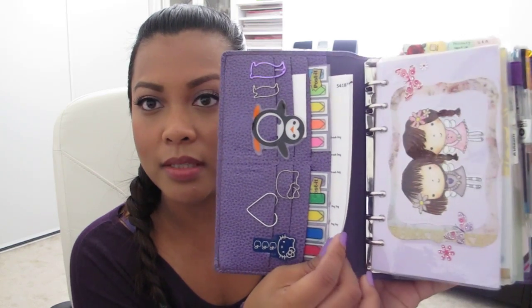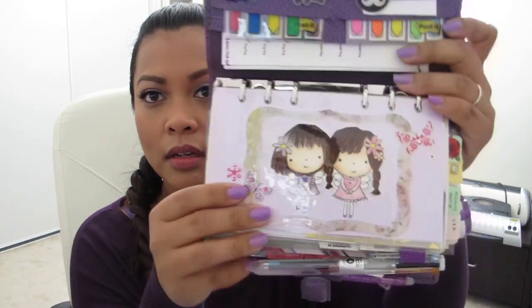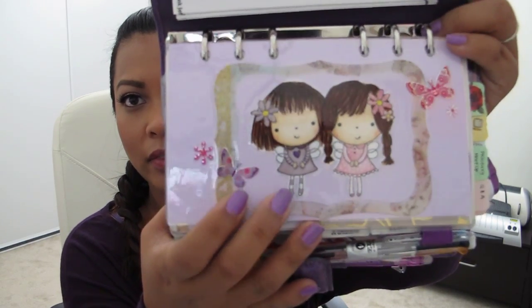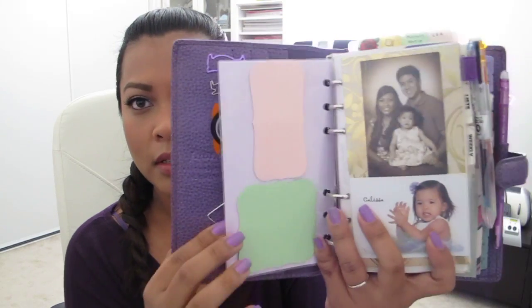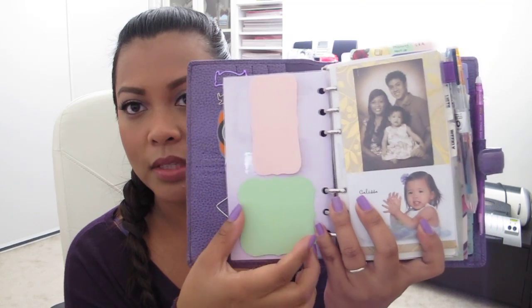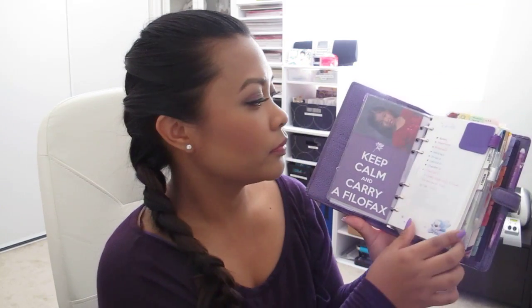I have my homemade stickers that I use for billing — it's a stamp image that I colored in with markers and cut out. On the first fly leaf in the back there are some Martha Stewart post-its, so when I need to jot something down quickly I can put it there. There's a picture of my family and my daughter. I keep 'Keep Calm Carry Filofax' in purple because of course I love purple. On the first page is my color coding — I'm not really strictly following it right now; mostly I write in the same color as how I'm decorating my pages.